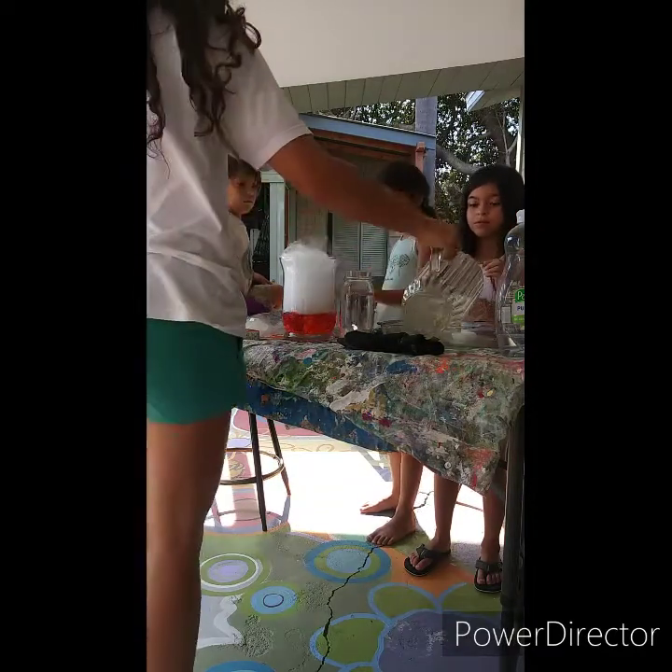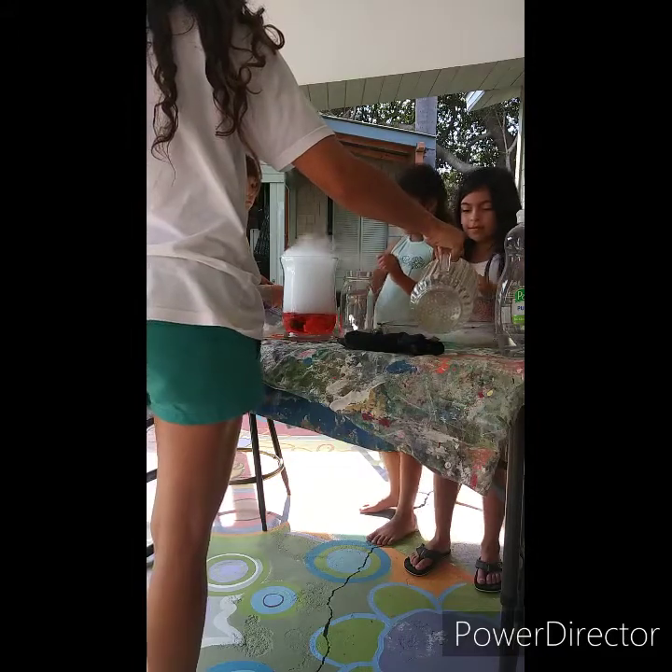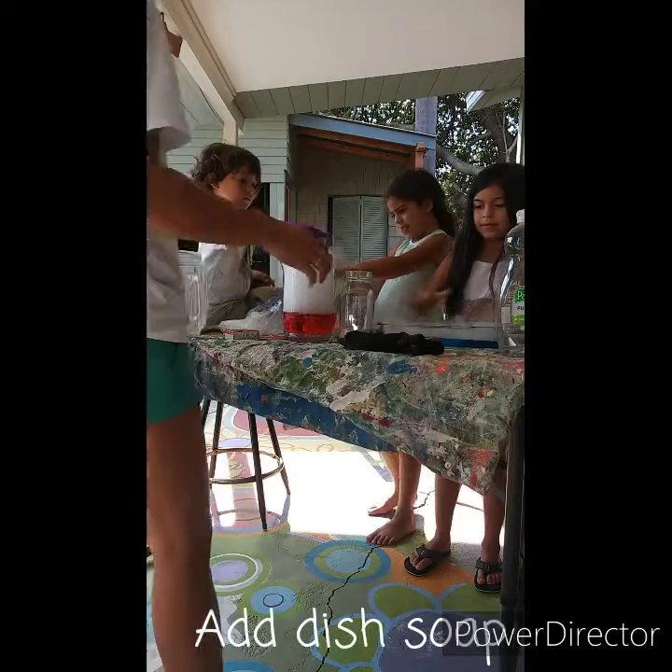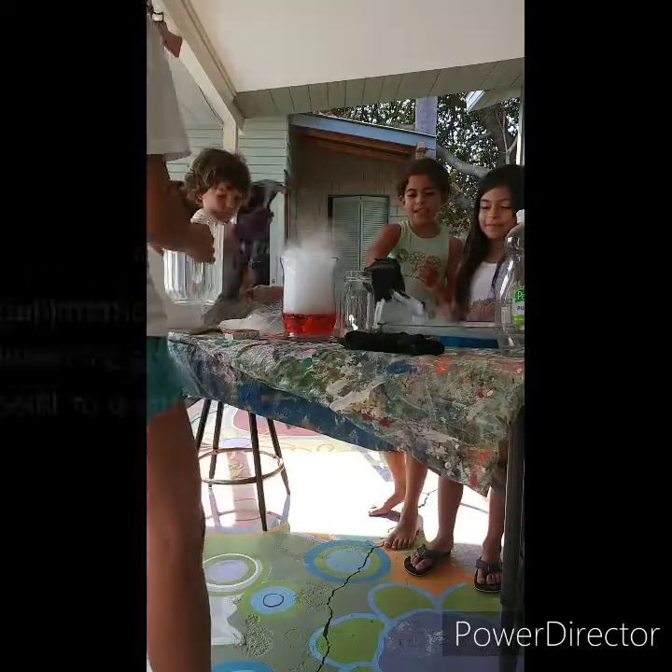You want to throw some soap in there. You can feel the air. So the dry ice — when you put water — it turns from a solid to a gas. Yeah.